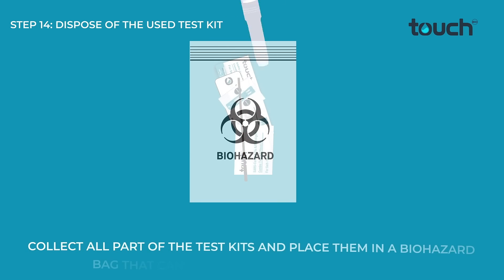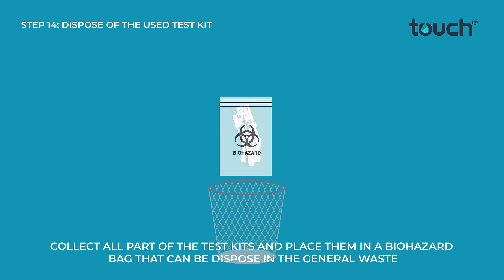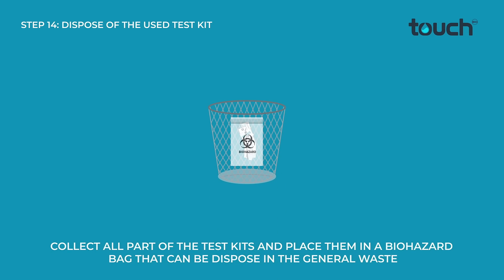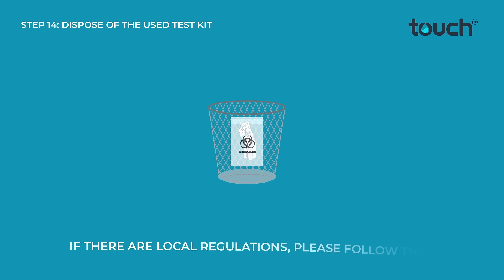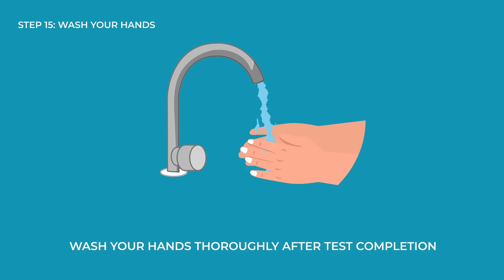Collect all parts of the test kit and place them in a biohazard bag that can be disposed of in the general waste. If there are local regulations, please follow them. Wash your hands thoroughly after test completion.